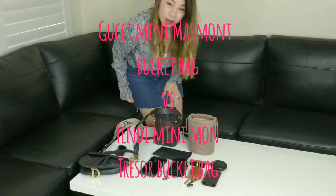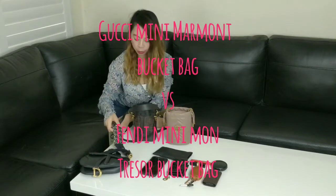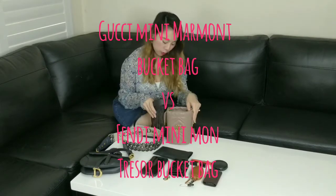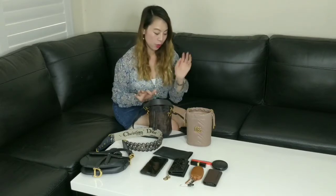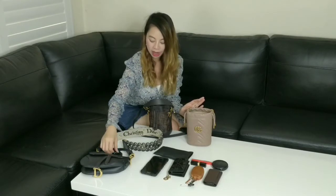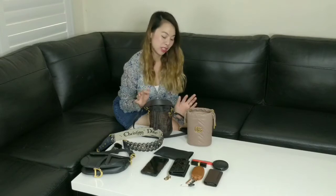Hi everyone, I've come back with a mini review on two bags that have been requested. I've got the two mini bucket bags here. The first one is the Fendi Montrezor and the second one is the mini Gucci Marmont. I'm currently carrying my Dior saddle bag and I'll take everything out to show you guys what actually fits into these bags, along with a little review on the pricing and the weight.